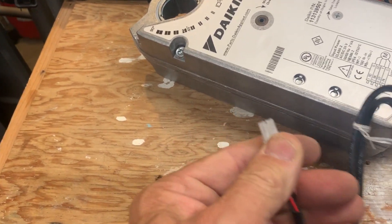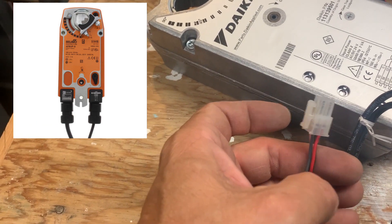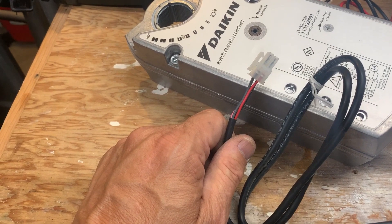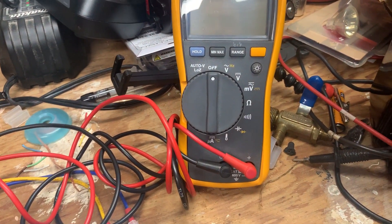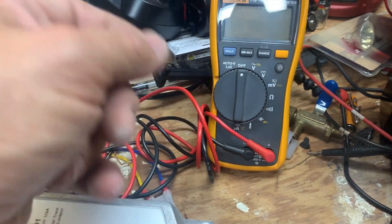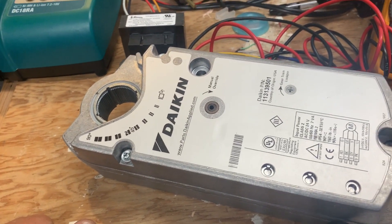If you have a floating set point damper that's non-responsive, you troubleshoot it the same way. First check for your power signal - 24 volts, or possibly 120 or 208 volts - measure from voltage to the motor. Then check the control signal, which is usually 0 to 10 volts, 2 to 10 volts, or sometimes 4 to 20 milliamps. For milliamps you need a meter like a Fluke 87.5 with a milliamp input. Measure from ground to the control signal to verify you're getting your milliamps.